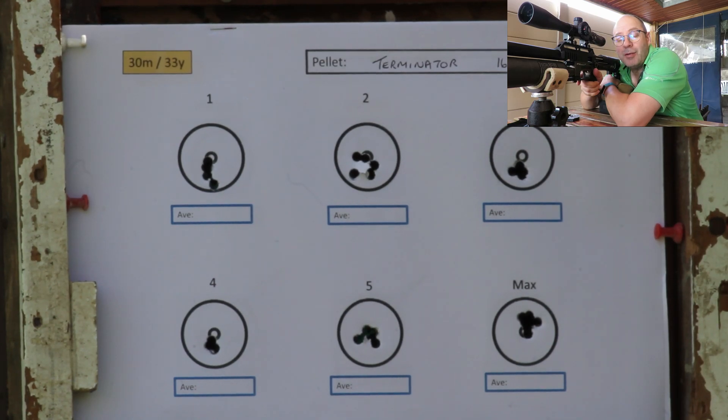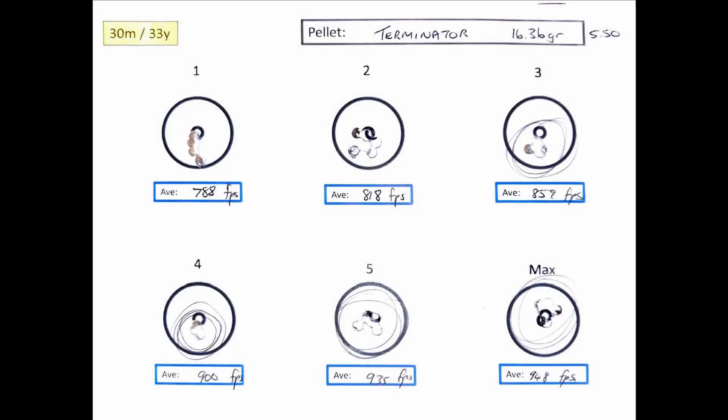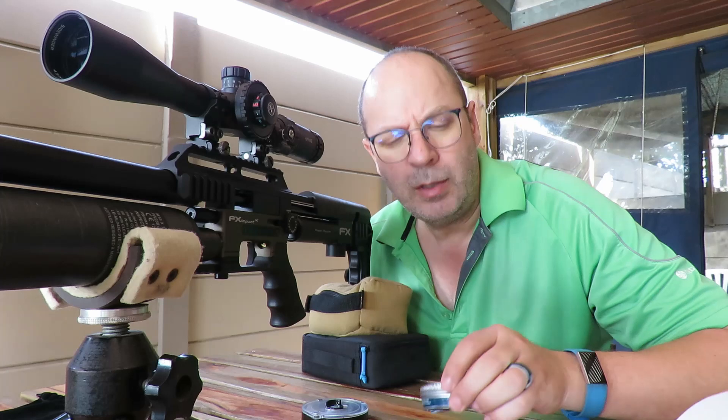Wow, look at that! Time to go and measure. These Terminators are shooting as accurately as target or competition pellets I showed in a previous video. At 900 feet per second, five shots in one hole - and that's still one hole even at 935 and 948. Anywhere between 860 and 950 fps is pretty decent accuracy at 30 meters for a hunting pellet. I'll have to test them at 50 meters - that accuracy is impressive.